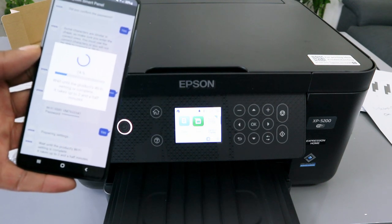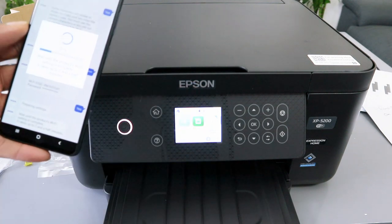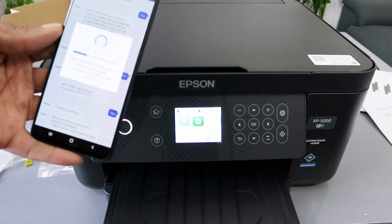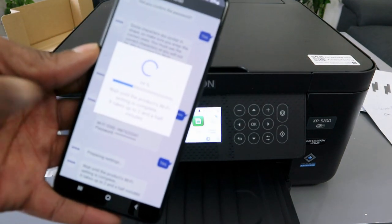If you look at the printer, you will see the Wi-Fi image show red for a little bit, then change to blue color — so it's actually connected. But you need to wait for this to complete from the app.